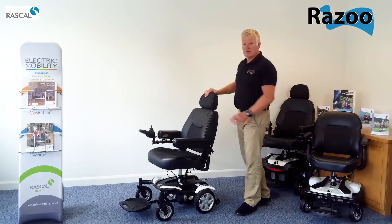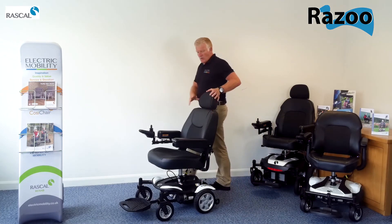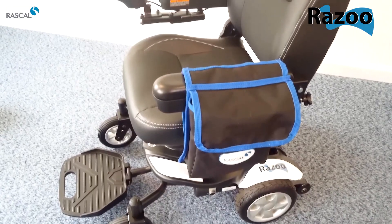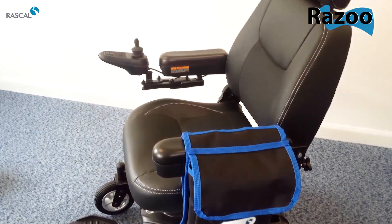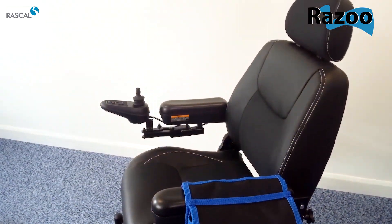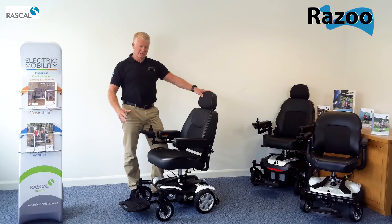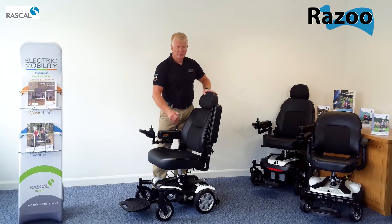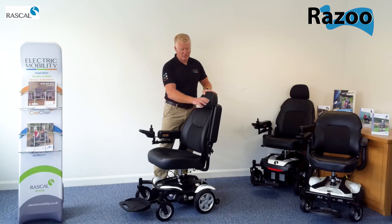So in line with the new generation of chairs, we have a much improved captain's seat on the chair which has some really nice highlighted white stitching and more comfortable cushioning. Again, on a basic chair, we still have flip-up armrests for ease of transfer on and off the chair.